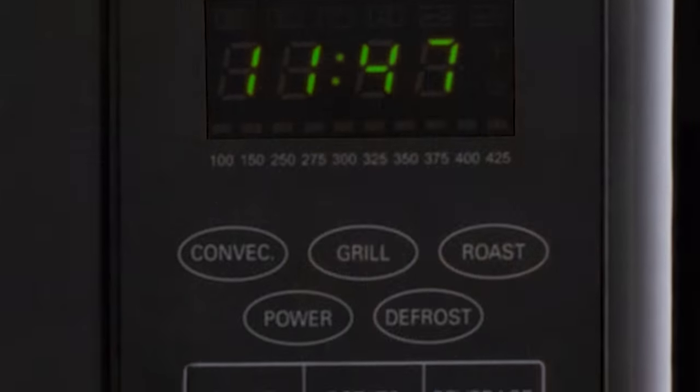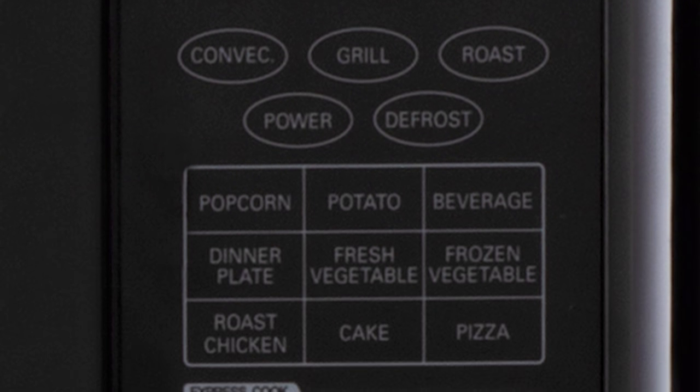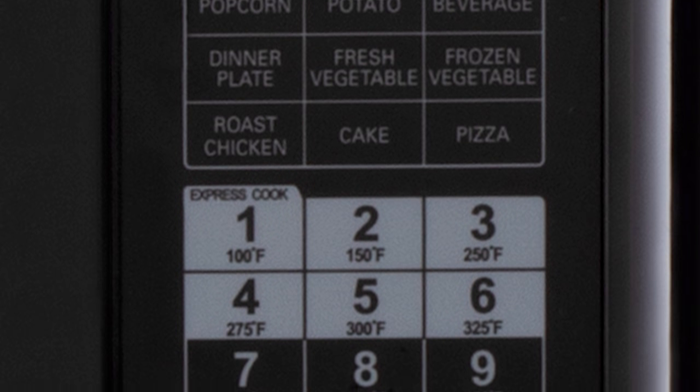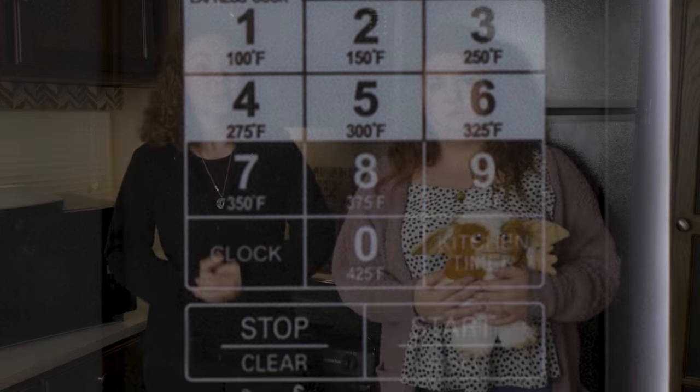There are four cooking modes on this as well: the microwave convection option, a grill, and a roast — really nice for that. It has a speed cook with the microwave and the convection combined, and there are nine express cook options and ten power levels. It also comes with a child lock setting, so something like this doesn't happen again.